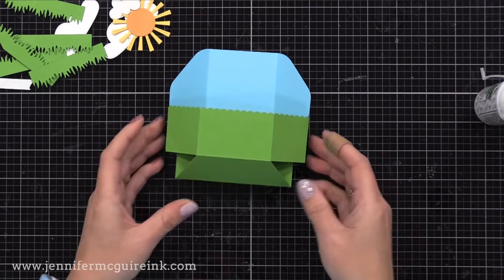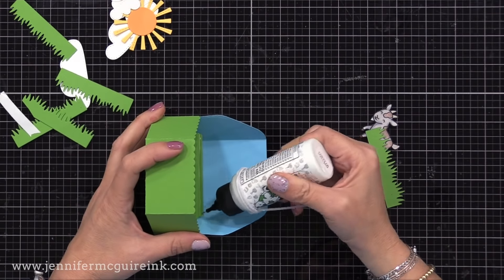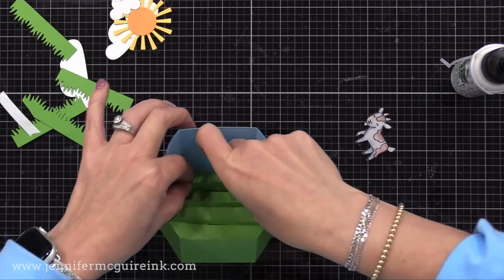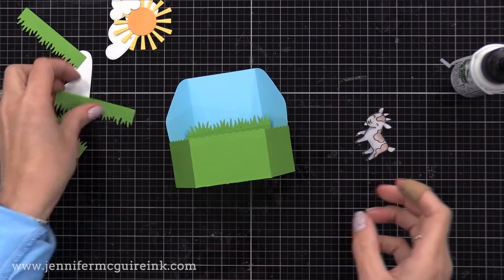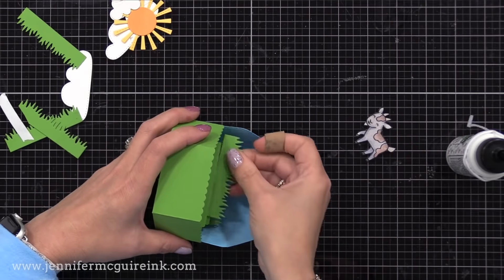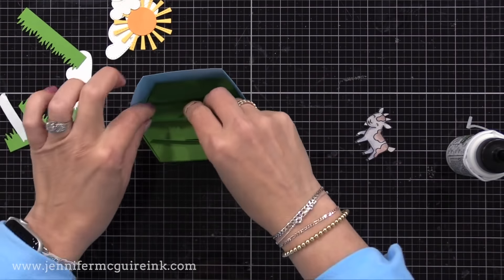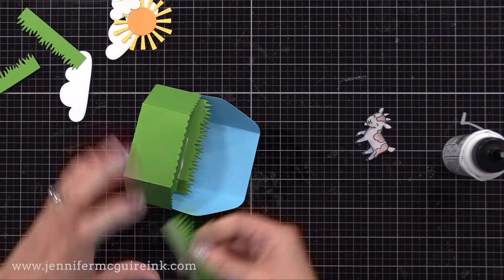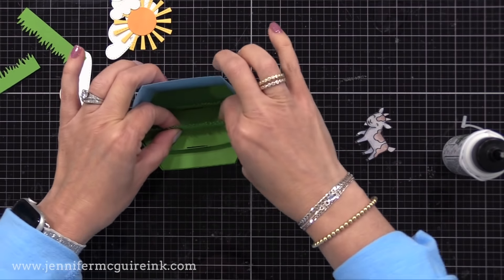Now we can add anything to this that we want. Remember in the platform pop-up die set there were little borders you could use to decorate these tabs — this time I used the grass border. I have a bunch of grass borders cut there. These fit the front and the back tabs nicely, and then I put two together to cover the wider middle tab. You could do whatever borders you want on these. For the front and back tab, you need about three inches wide, and for the middle tab you need about three and three-quarter inches wide. On the middle tab here, I'm adding two overlapping grass border die cuts.